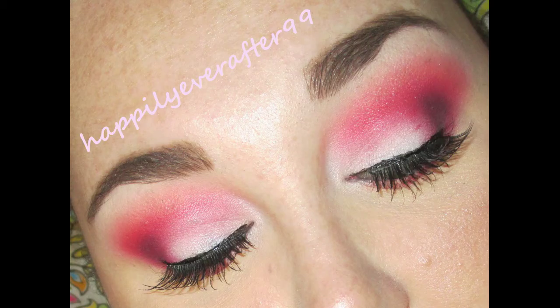Welcome back to my channel! Today we're going to be doing a beautiful colorful look. This look was actually intended for Valentine's Day — I wasn't able to edit and get it out quick enough, but this was my look that I did that day. We're also going to be using a few of those new AOA products.